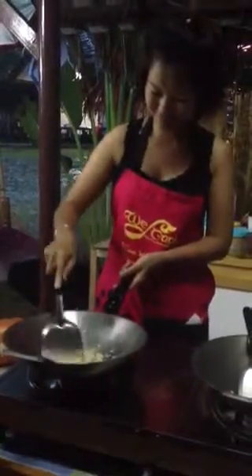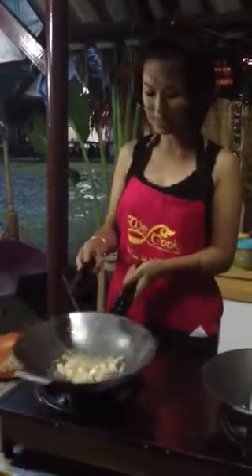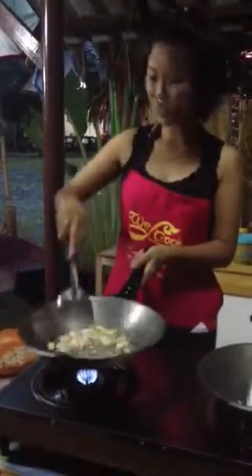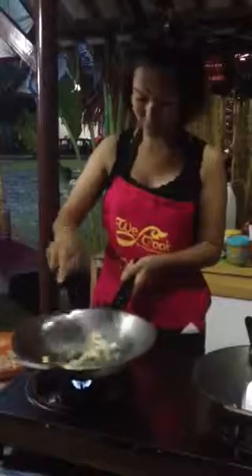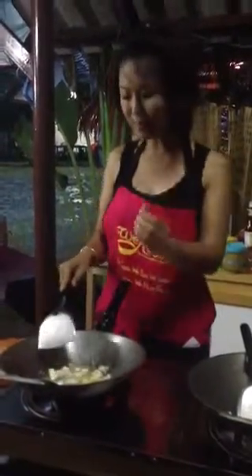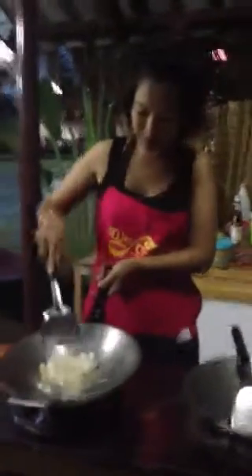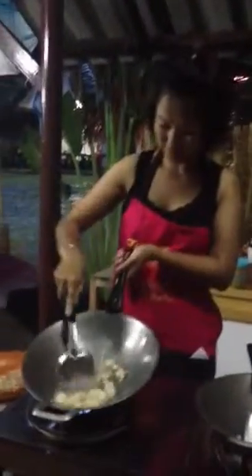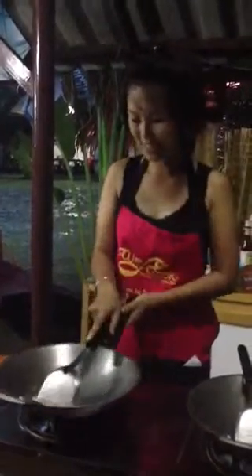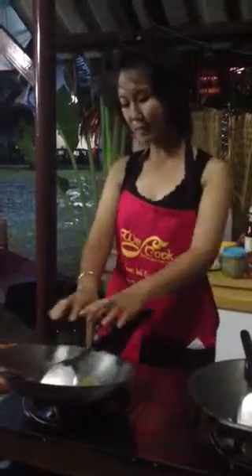Cook them first. If your garlic starts to burn, hold the handle and keep the wok up. Wait until the chicken becomes half pink and half white — just needs to be half cooked. After the chicken is medium cooked, separate it to one side — we need a little bit of space here.